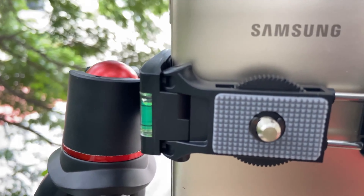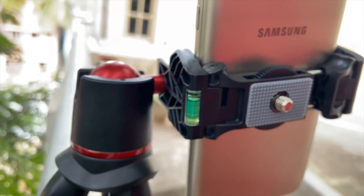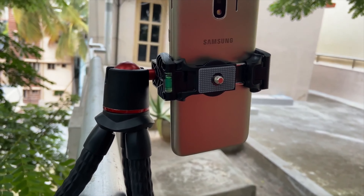The Lanzi MT11 tripod can wrap on lampposts, fence, wall rails, tree branch, chairs, door knobs, ladder, bicycle, bike — almost anywhere you want to take a different video shot.